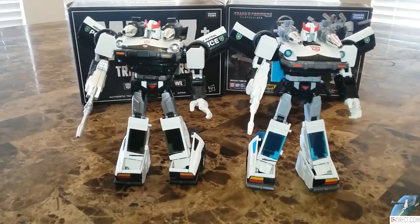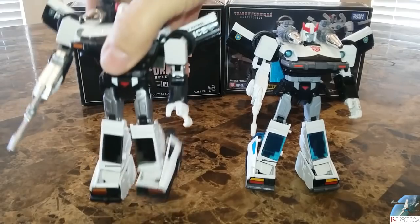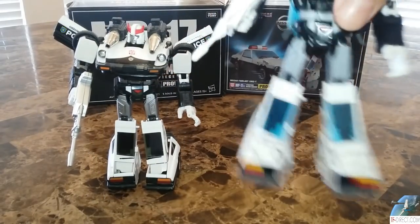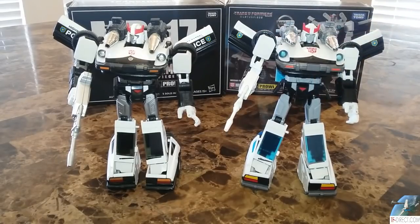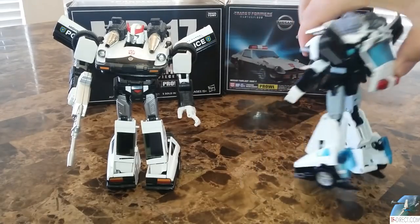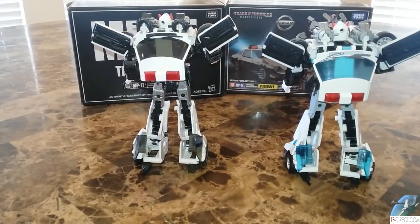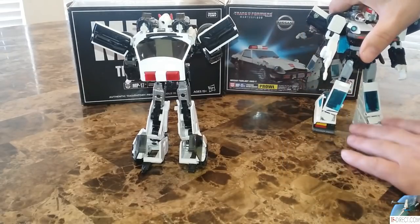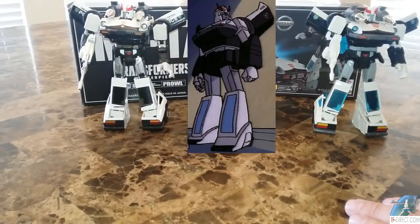I'm keeping both — I'm not going to get rid of any of them. I will say one of them is a KO and this is the official one. Although some screws fell out, he is solid and I just need to screw those back in and add some super glue. Let's see how both guys look from the back, and then with the animation model in the middle.